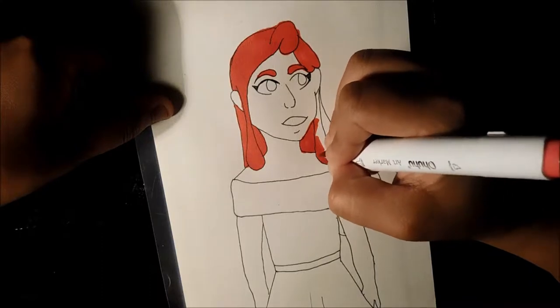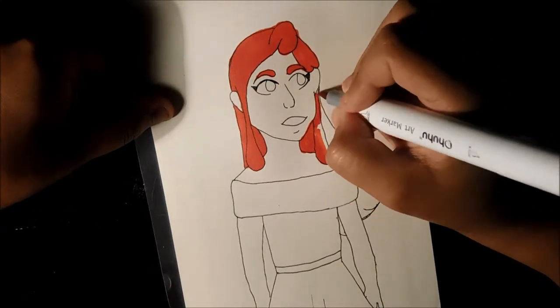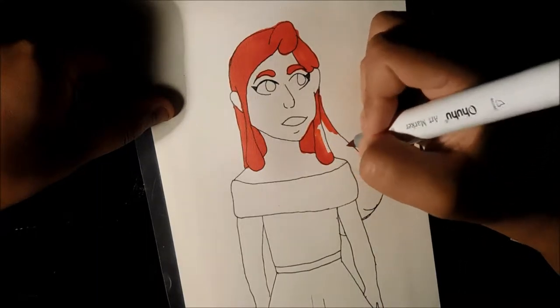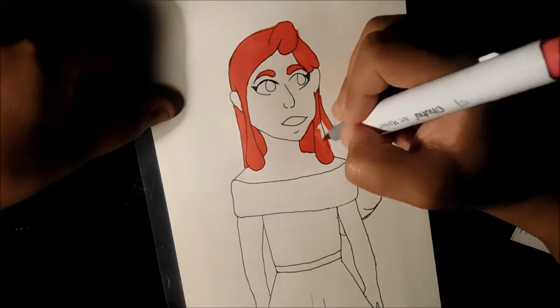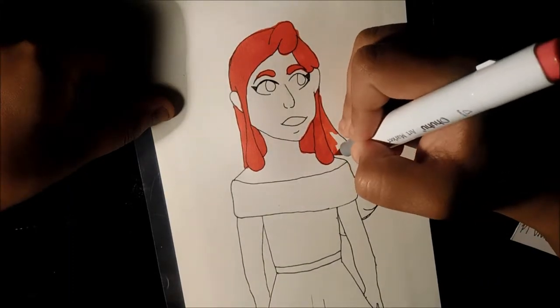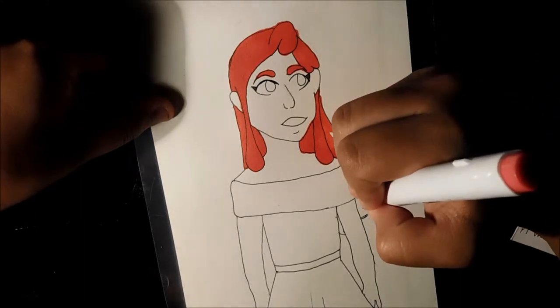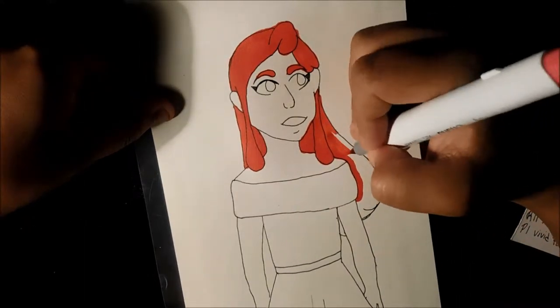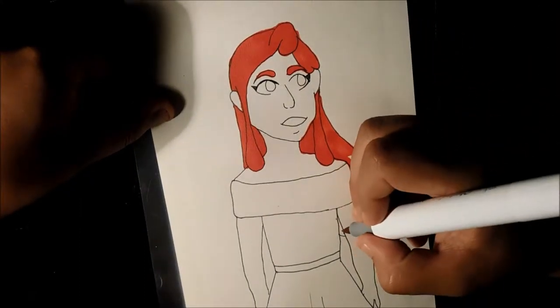Ohuhu does not have a colorless blender. I know people bash on them because they seem kind of useless, but they help push color back when you mess up. I mess up a lot because I'm kind of a marker noob — I've only been using markers for about two months.